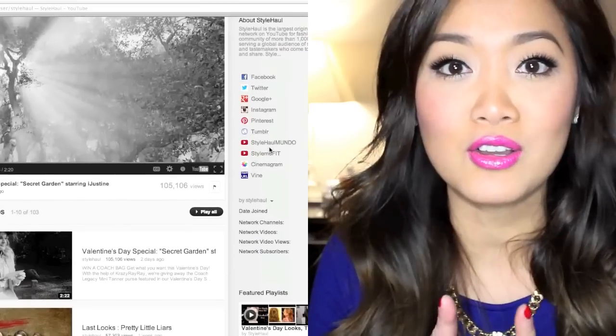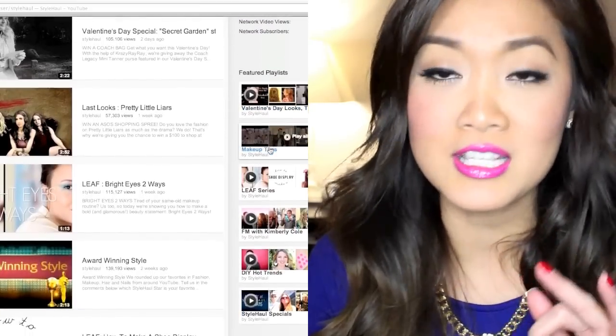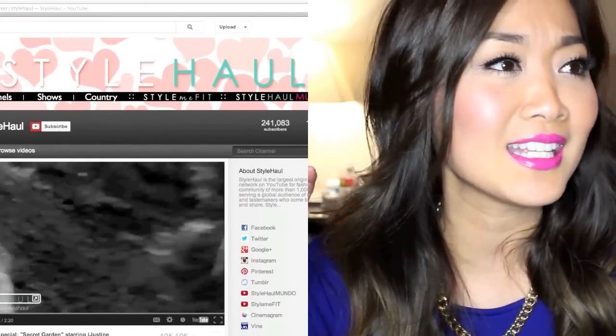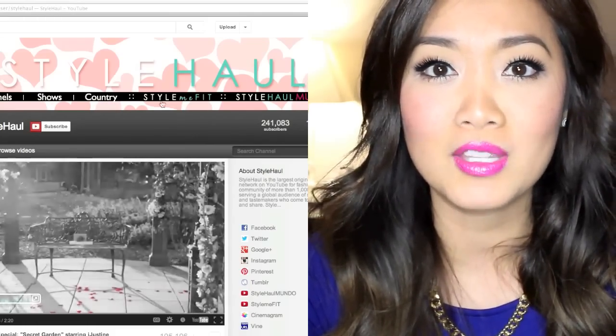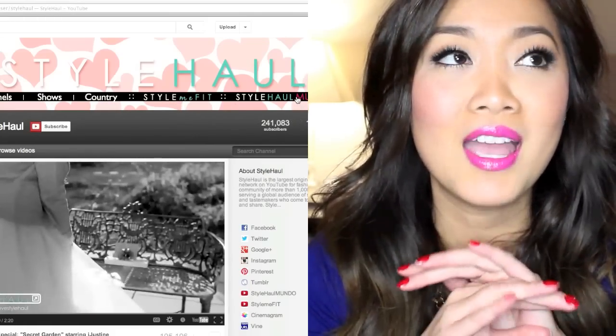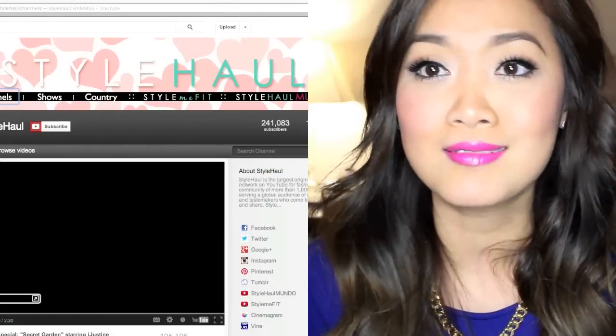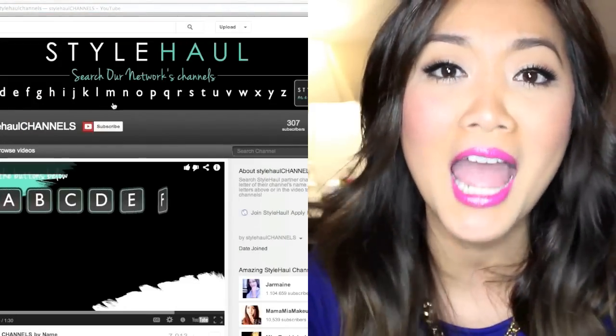I do have a huge announcement — I was contacted by StyleHaul, and now I have become their partner for a great channel. If you go on their channel and subscribe to them, there are so many things on there, whether it's beauty, DIY, fashion, health, anything. And if you're Hispanic, they do have a Hispanic channel on there too that belongs to StyleHaul, and I'm very excited to be a part of their team. Thank you so much for your support over these five or six months I've been doing it. I'm super happy and very honored, so thanks again, guys — I'll definitely see you in the next video, bye, love you, bye!